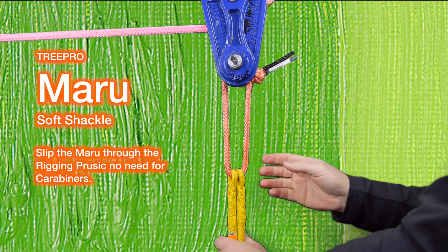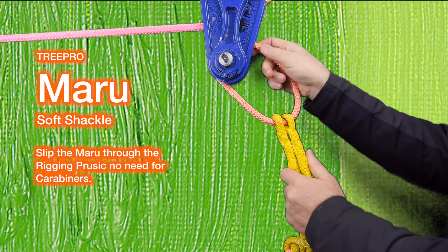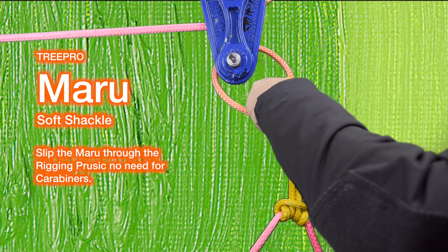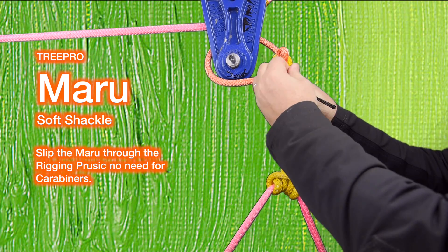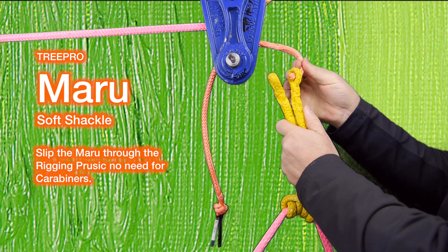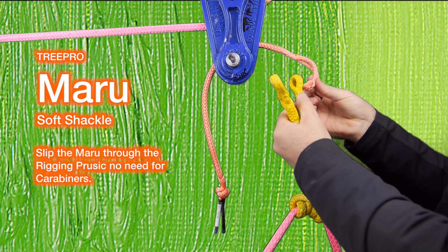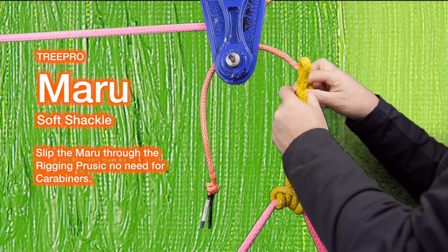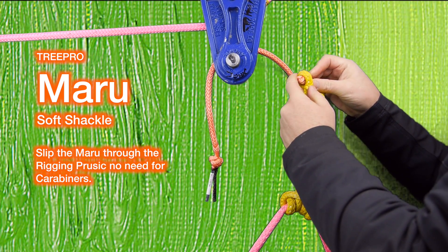The Maru doesn't damage your block or pulley like a steel ring. It's easy to take on and easy to take off. You can undo the S-splice, open it up, thread it through your block or pulley, and put it back together again. Either way works — it's up to you. It's super strong, reliable, and knotless.